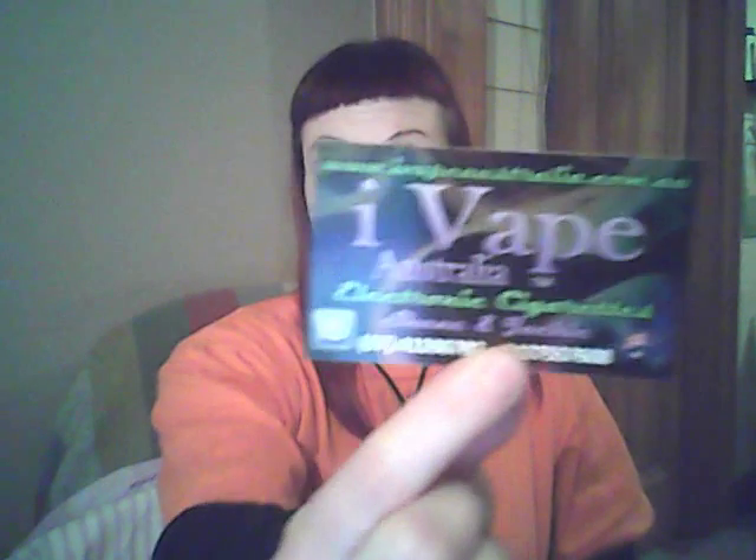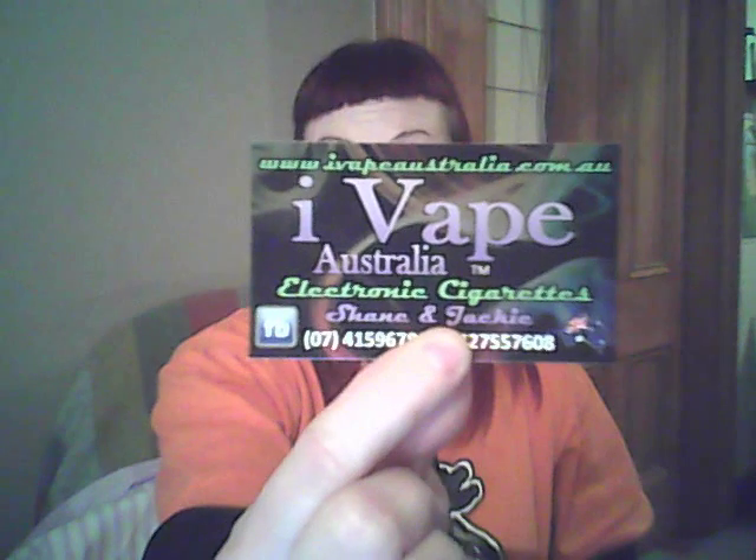They have nine premium liquids available. I'm not going to list all of their flavours because they have three pages of general other flavours. I recommend going to their site and having a look — iVape.com.au.